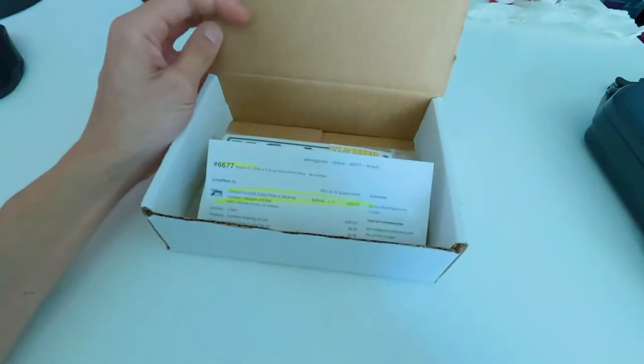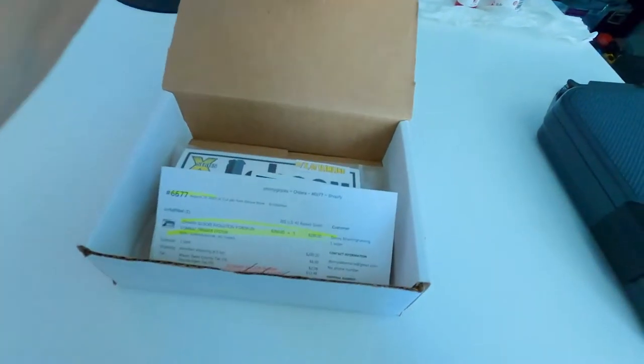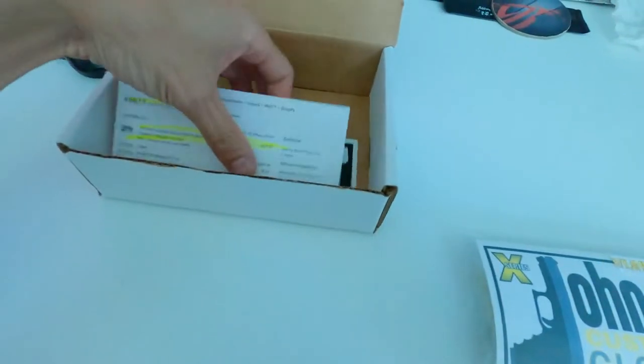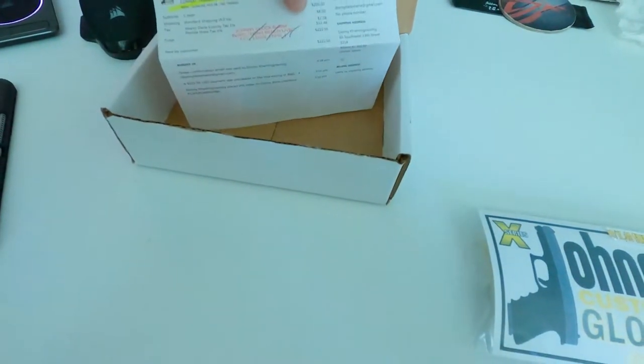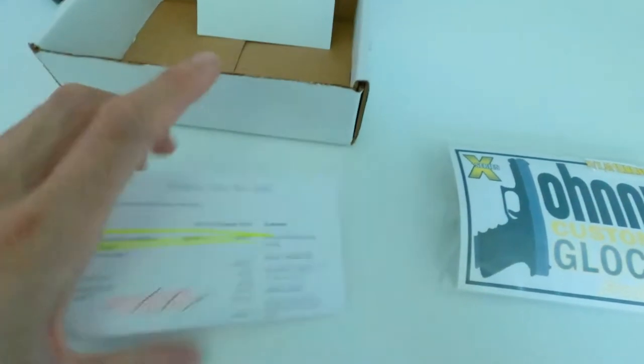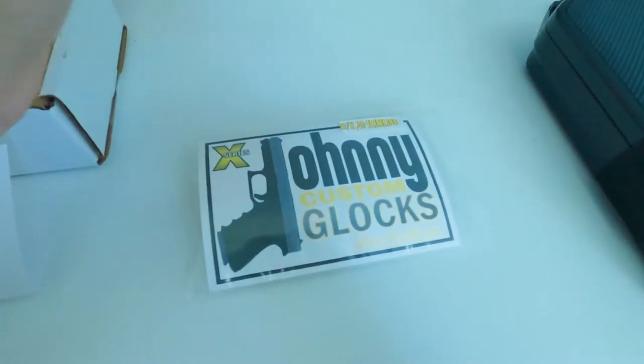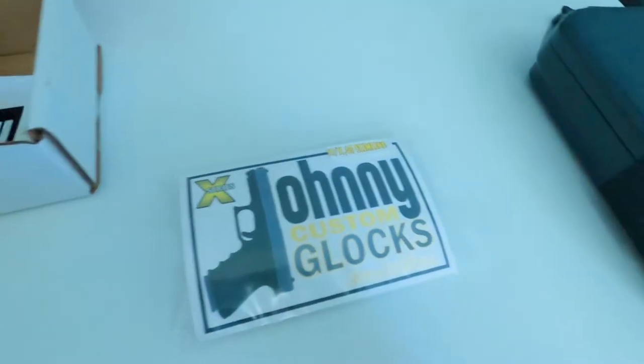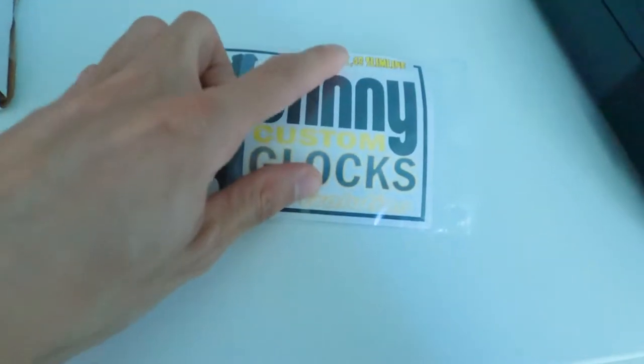This is my first ever Johnny Glock Evolution X drop-in combat trigger system. This is for the Glock 43. Here's what I ordered — comes with a Johnny Glock builder inspection stamp, a sticker, and it comes in this package right here.